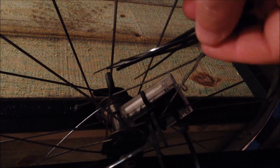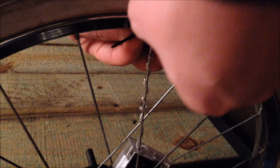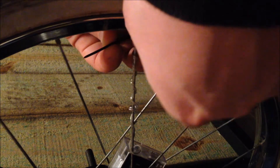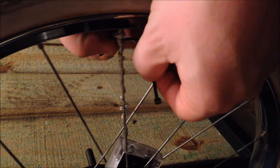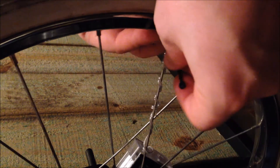Now we take our small zip ties — little small 4-inch zip ties. Nothing special. The best thing about these is they stretch a little bit, which allows them to hold on to the small wire a lot easier. I like to secure the end of the wire down to the rim.